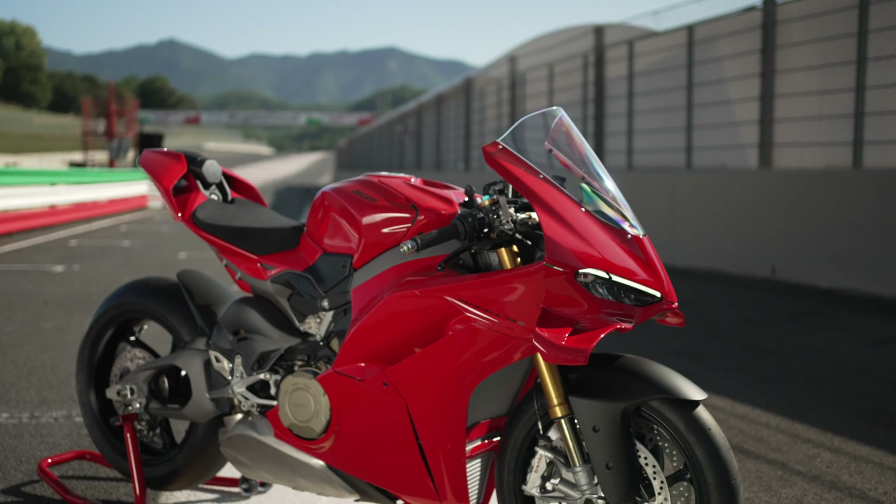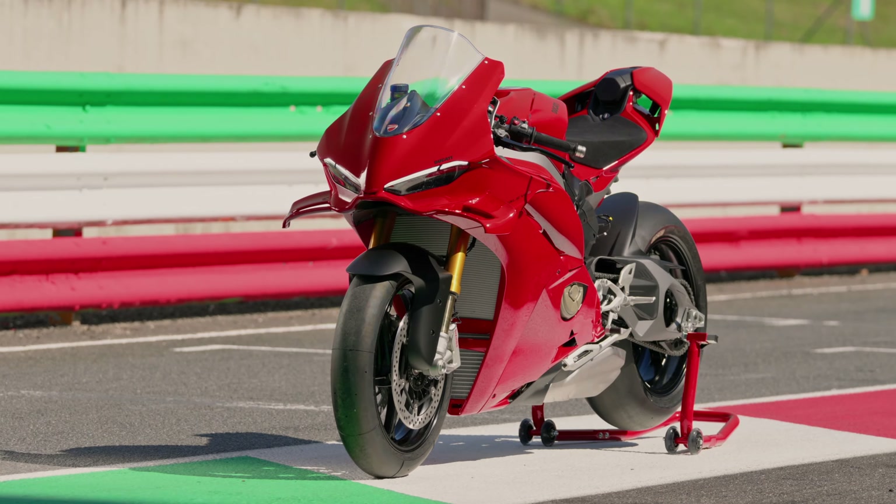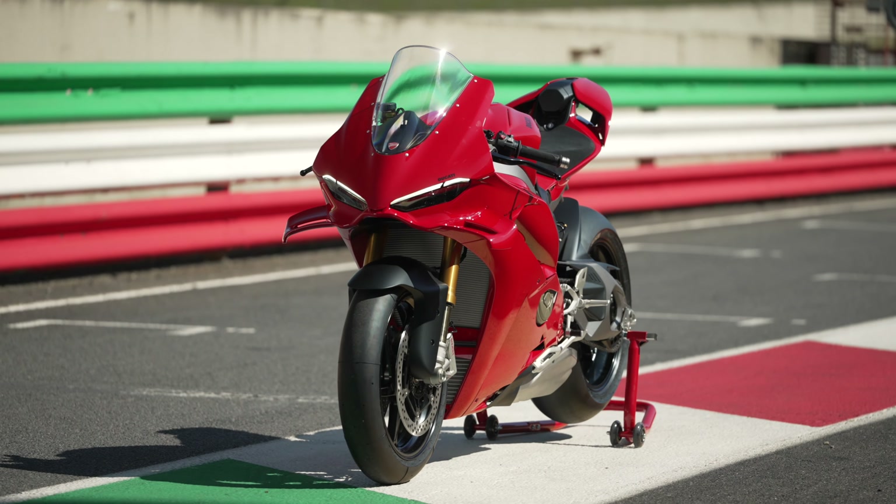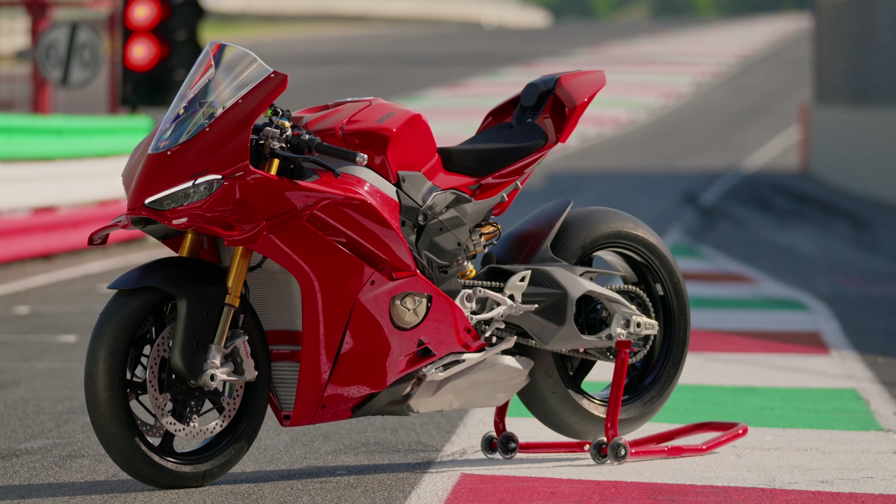A new era is beginning at Ducati. The new Panigale V4 has arrived — more power, less weight, new aerodynamics, and most notably, no more single-sided swing arm. All the information in this video.